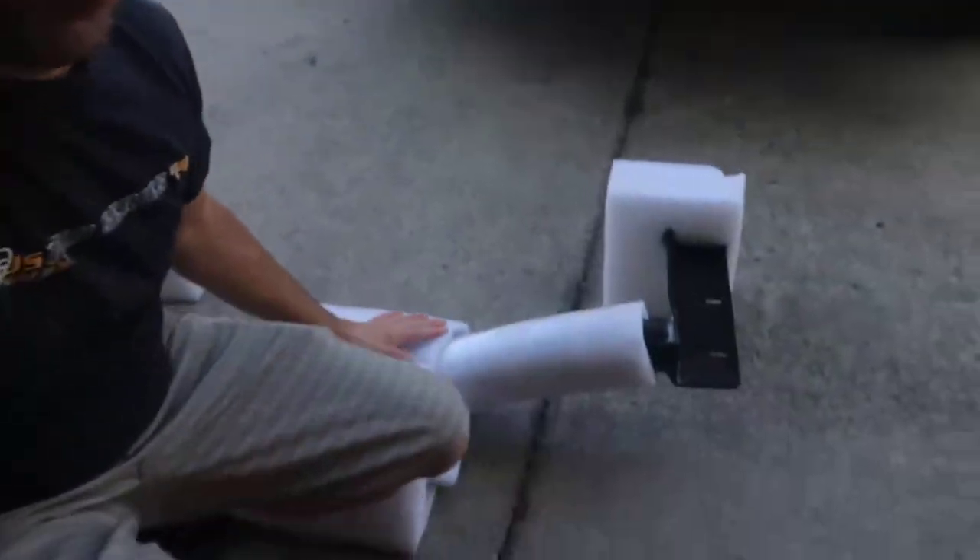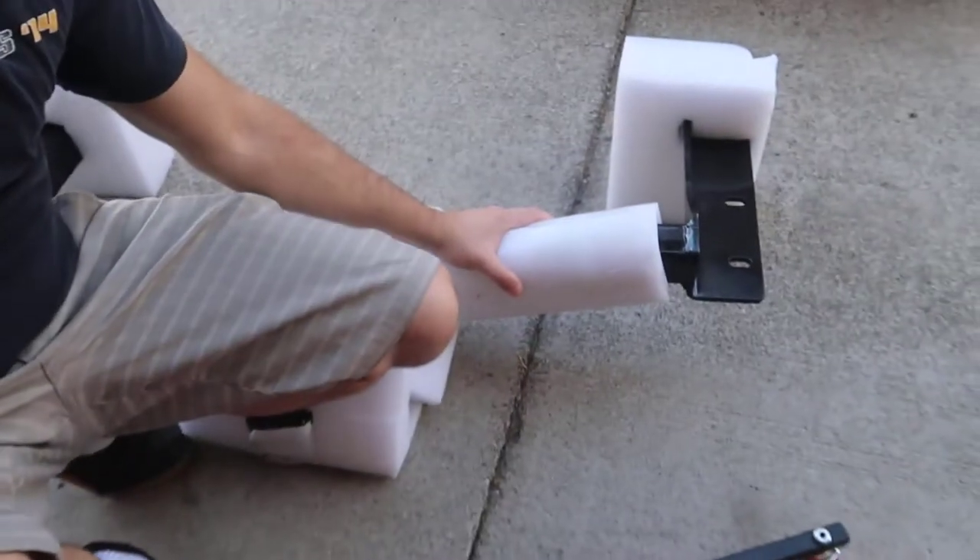Today we're gonna install the tow hitch - this guy here. I bought it on eBay. I tried to buy one for a Lexus but it's so much money - you don't want to do that.